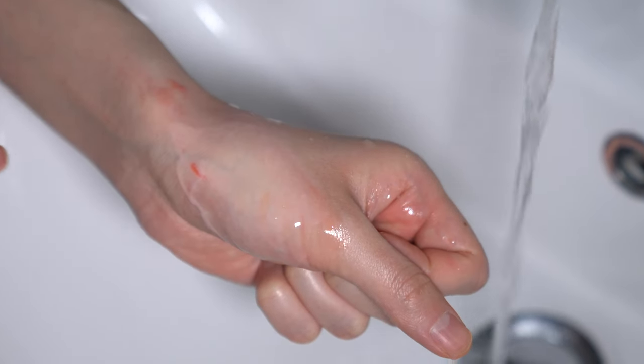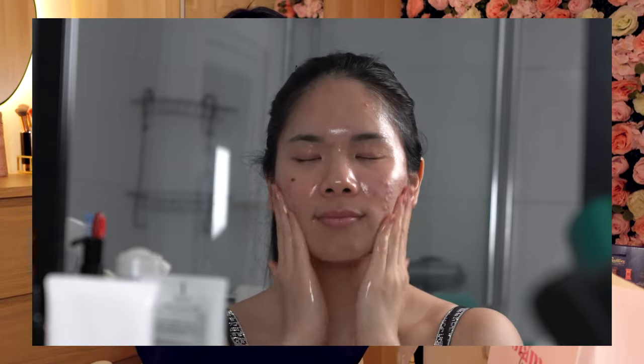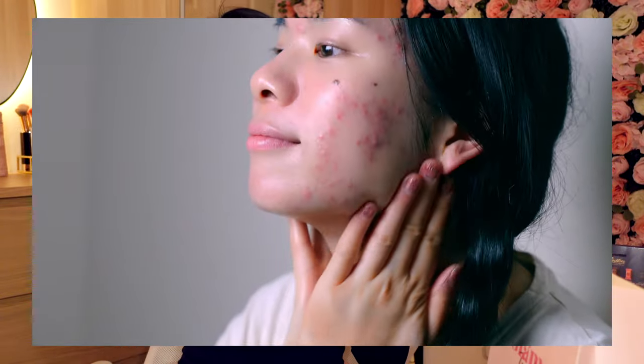One thing that usually happens when you have damaged skin is that your moisture barrier can be disrupted, and once that happens you can get a whole range of skin problems such as acne or redness — I believe I had both, and it wasn't comfortable. It was more about how painful it was, literally covering my whole cheek area and forehead. The forehead cleared quickly, but I had a lot around my jawline too, which really gave away that it was hormonal.